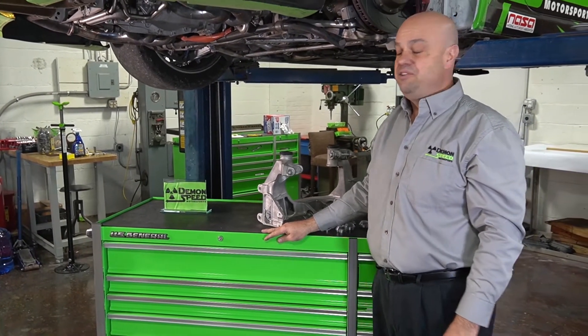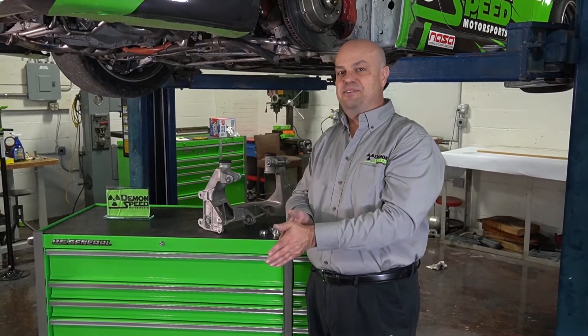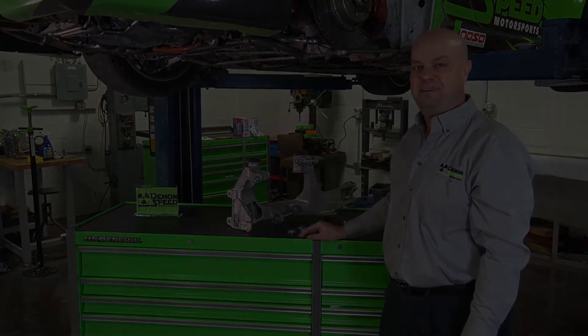You can see these and other great products at www.demonspeedmotorsports.com. Thank you very much.